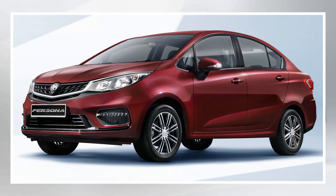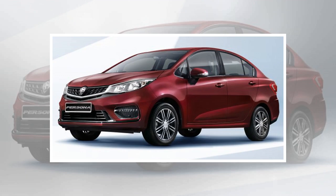2019 Proton Persona Facelift: first official photos out. Proton has released the first photos of the new Persona Facelift, which is set to make its launch debut this year together with the updated Eras, the latter already revealed at the start of February.